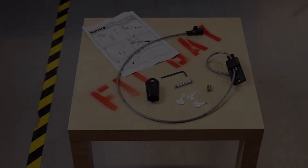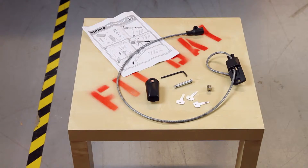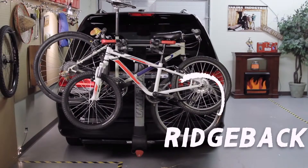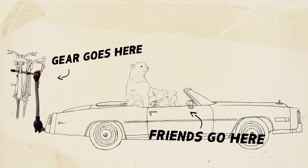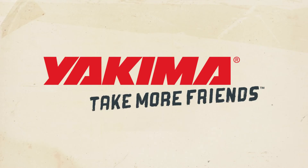To make sure no stranger runs off with your bikes, get our handcuff lock, sold separately. That's the Ridgeback. Remember, gear goes here. Friends go here. Yakima — take more friends.